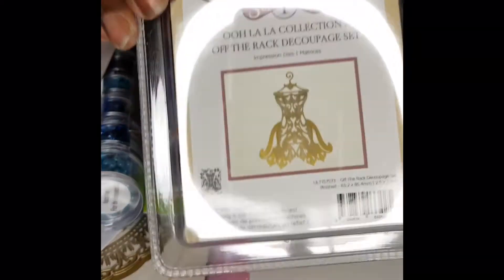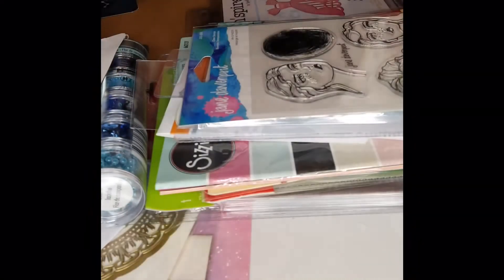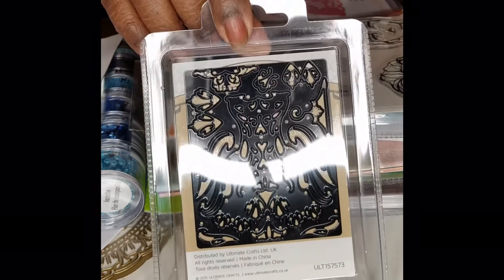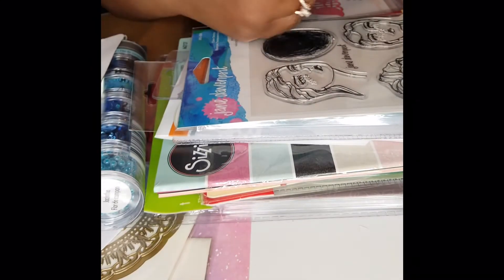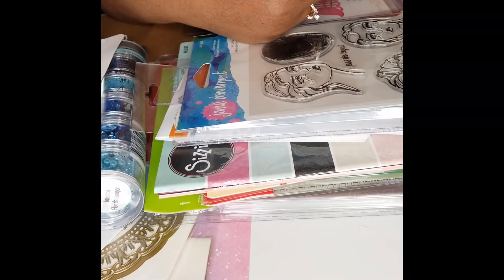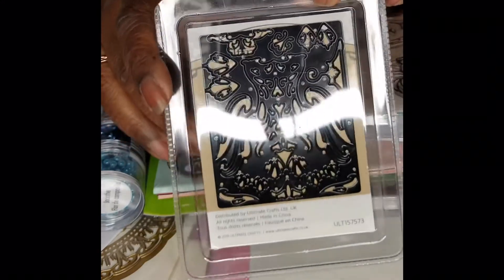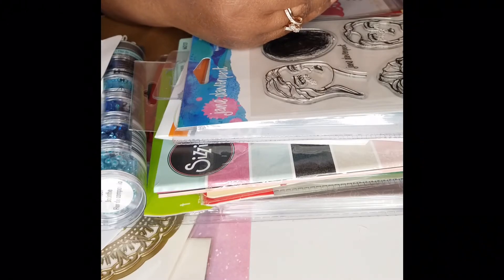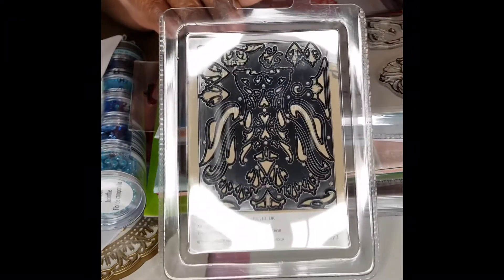Okay, I have another dress here — it's a different type of dress. It's a lot of intricate cutting. I guess you'd have to do some etching or embossing. I don't know how easy these come out, but I'll gradually get to them. This is by Ultimate Crafts — Universal Impression Dies. It says three in one. It's called Off the Rack Deco Podge Set — works with leading, embossing, and die cutting machines.